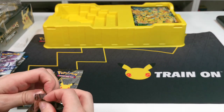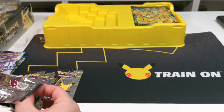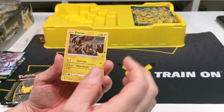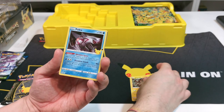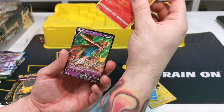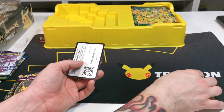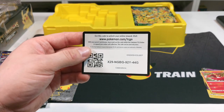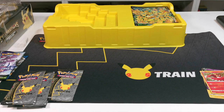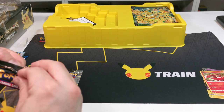Let's open up the first one - we know what we need. Starting off first we have Zekrom, Palkia, Ho-Oh, and Zacian. I always get Zacian, I never seem to be able to get the other one, which is really cool but we do need the other one to complete it. There's the code card for you guys.